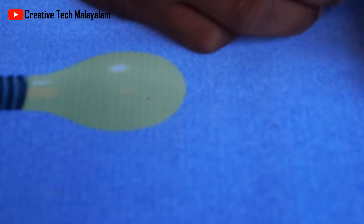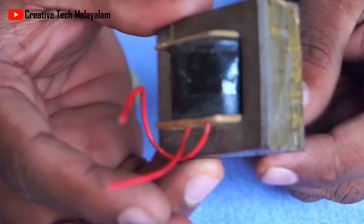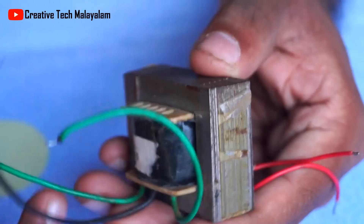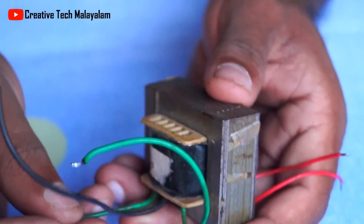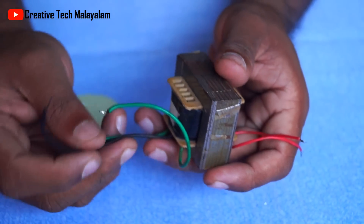Hello friends. Again, we are using a transformer. It is a step-up transformer rated for 22V. This transformer is a center-tapped transformer.